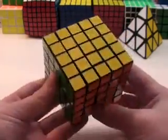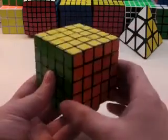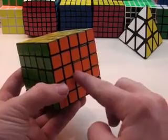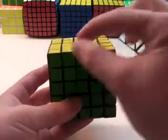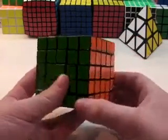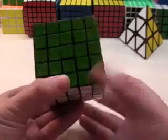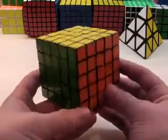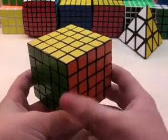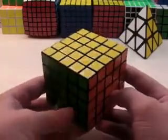This is going to be a two-part tutorial on how to solve the 5x5 faster. In this tutorial, I will be going over solving the centers faster, then solving the last two centers faster, then solving the first eight edge pairs, and then the last four edge pairs. Those four different things are areas for improvement for most 5x5 cubers. I do have to say that I'm not the best at 5x5 — I average around 3 minutes, which is still quite slow, but I'm going to try to help the best I can.